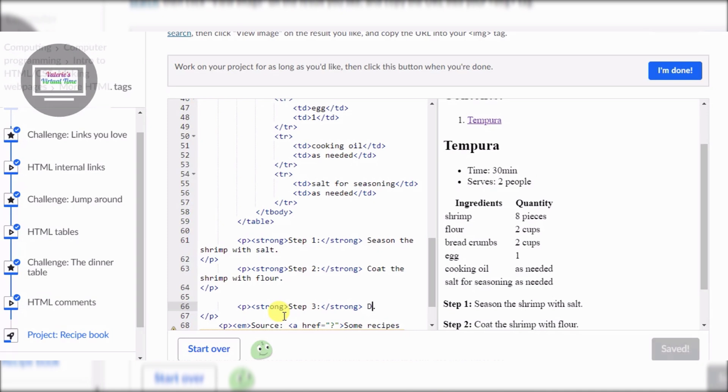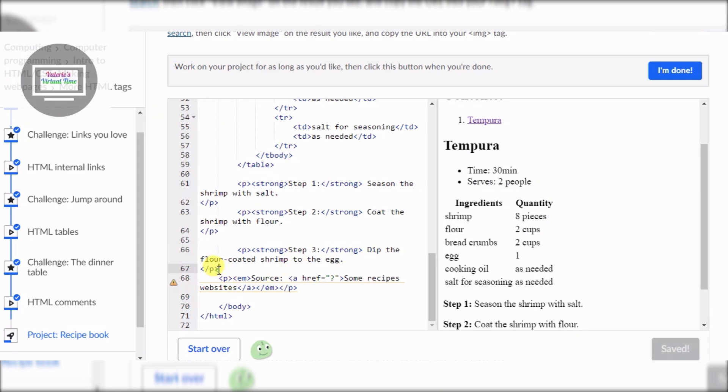We have to dip the shrimp. Let me scroll to the top. This is step four.